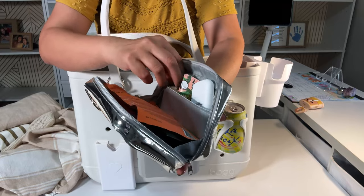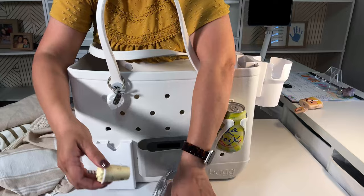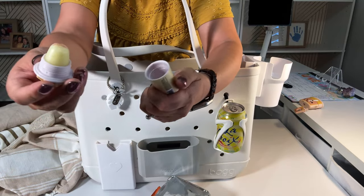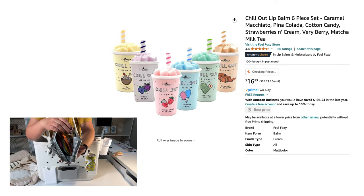Hand lotion, lip balm — which is so cute. You just unscrew it like this and that's the lip balm. This flavor is piña colada — it comes in different flavors. I love it.